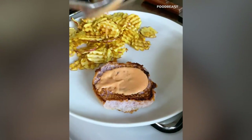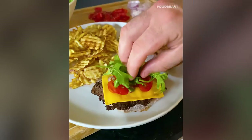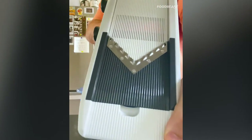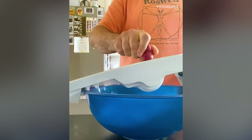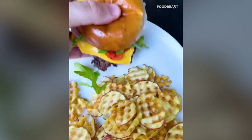Set a ball of ground beef on a hot cast iron and smash it with a spatula. Season it, cheese it, and toast the buns alongside. Hit the bottom bun with some secret sauce and top with tiny onions, tomatoes, and baby arugula. For the fries, use a mandolin with a wavy blade — slice, rotate 90 degrees, slice again, and repeat until you have waffle fries. Fry them up and serve alongside the burger for maximum patriotism.